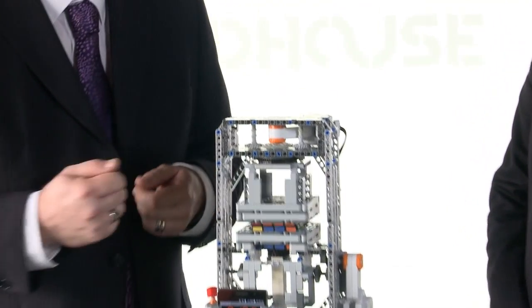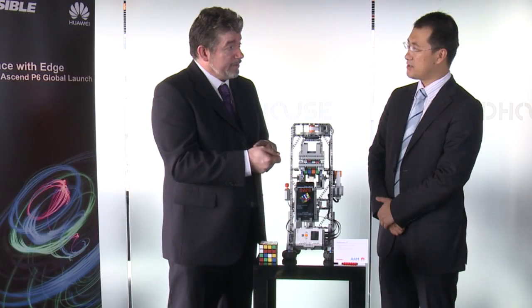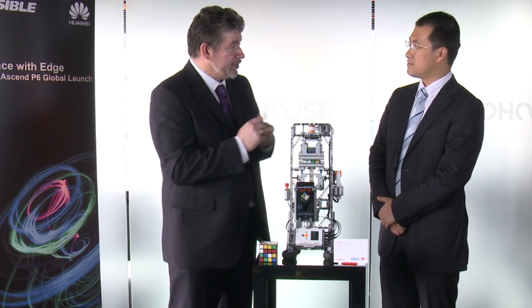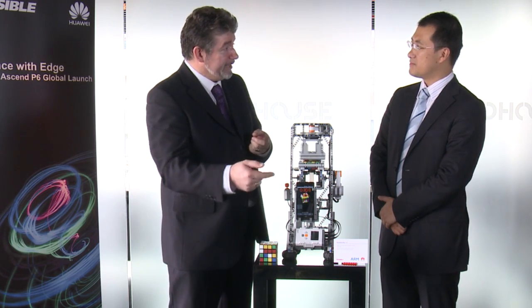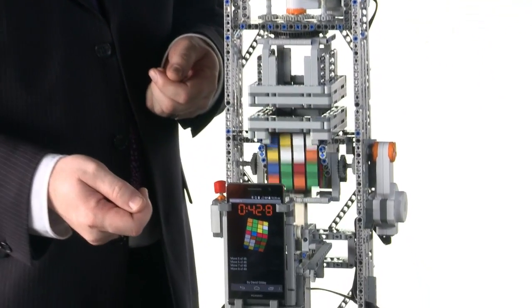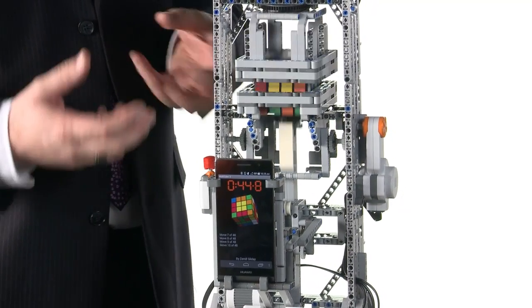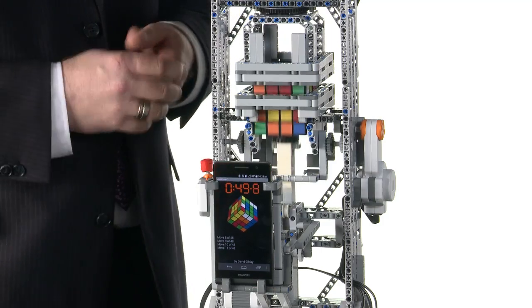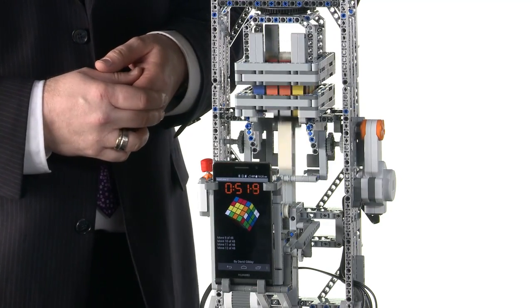This is where the Ascend P6 has made it possible to do this. The algorithm to solve the 4x4 cube used by human beings typically takes about 120 moves. You can probably see already on the phone that it's managed to calculate a solution of only about 51 turns. This has been enabled by the quad-core ARM Cortex-A9 processor running at 1.5 gigahertz, with 2 gigabytes of RAM. The algorithm needs several hundred megabytes of lookup tables, so this is only possible on a smartphone with this much memory.